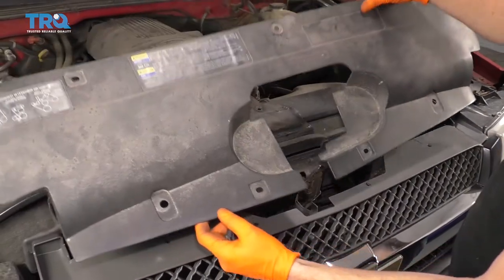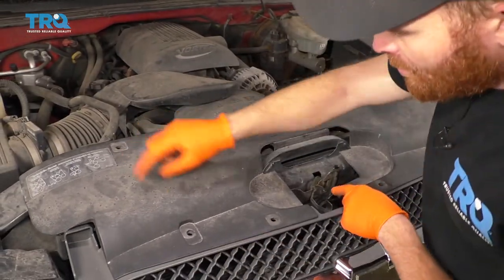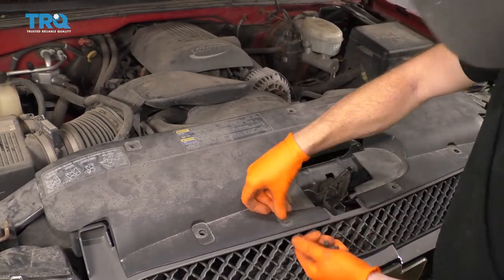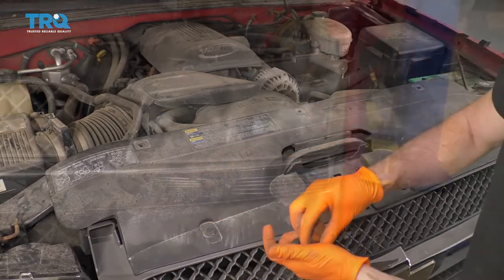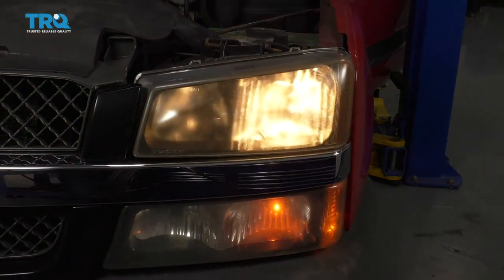It'll be time to get our plastic cover back over the grille here. Just go ahead and lay it down and line up all your holes. Take our little push clips and start dropping them right in there — go outside first and then press in the center. So the next thing we need to do is test those lights. We want to make sure everything works as it should.